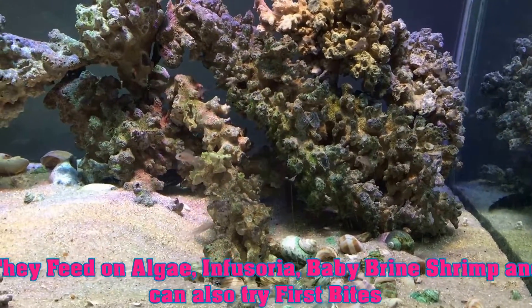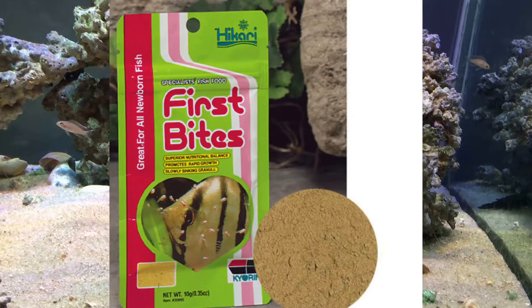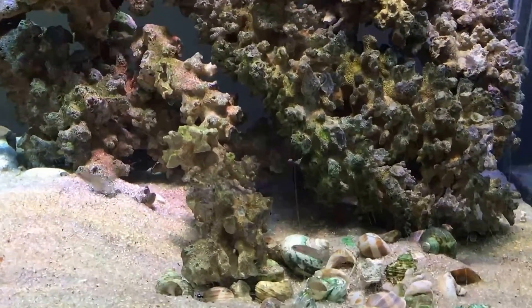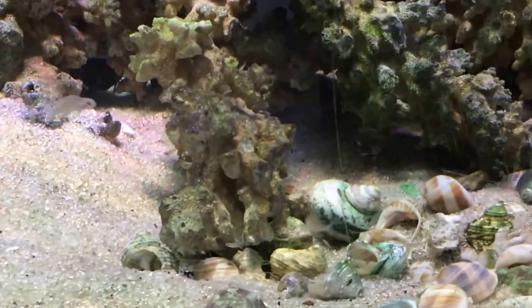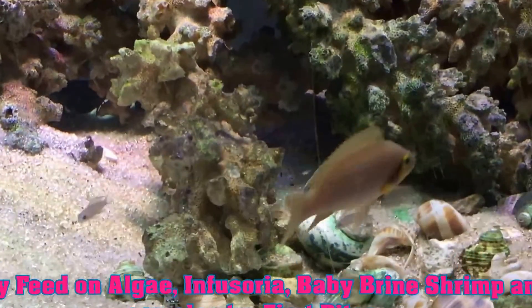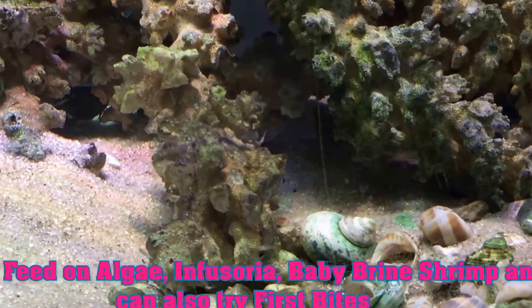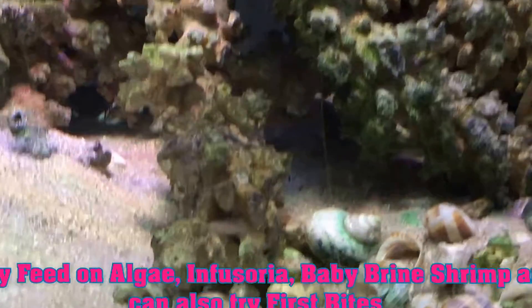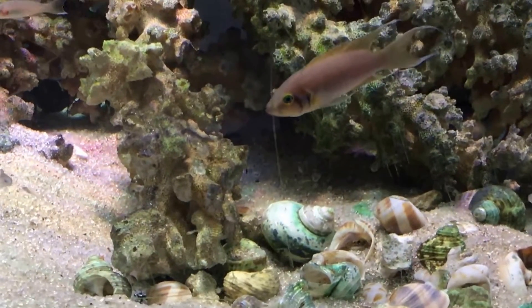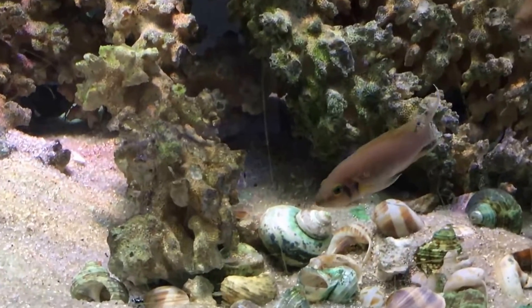The second option is 'First Bites,' a powdered fish food sold specifically for baby fish, available at local pet stores. I didn't have much success with it personally, so I always just feed freshly hatched brine shrimp and planaria. When parents are present, they actually teach the baby fish how and what to eat.